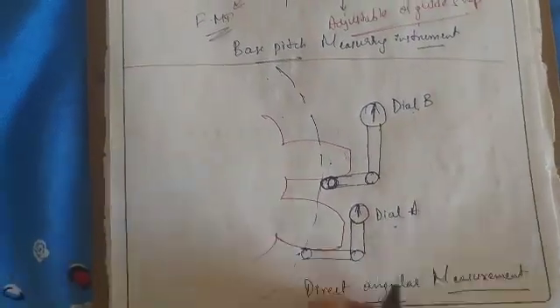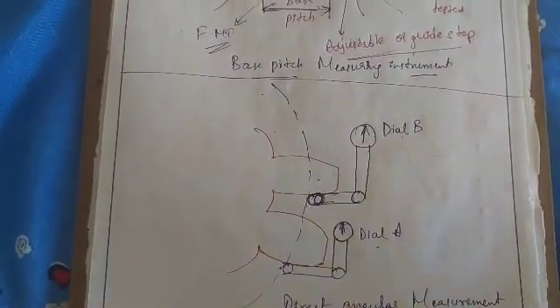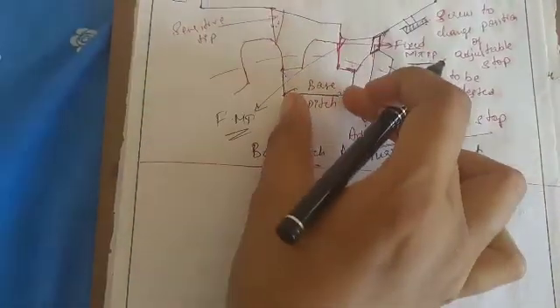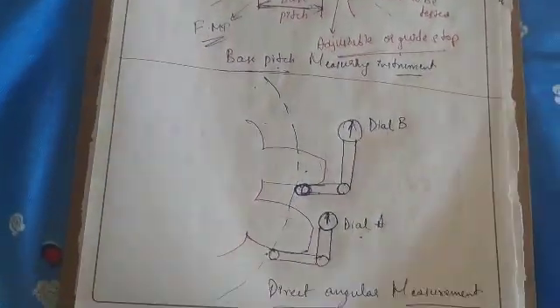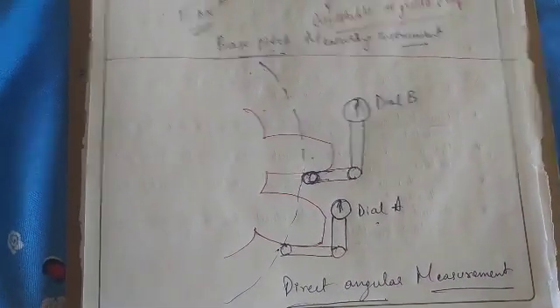This is about the measurement of gear pitch. The circular pitch of teeth measured on the base circle is called base pitch, and it can be measured by two methods: the step-by-step method using a base pitch measuring instrument, and the direct angular measurement method. Thank you.